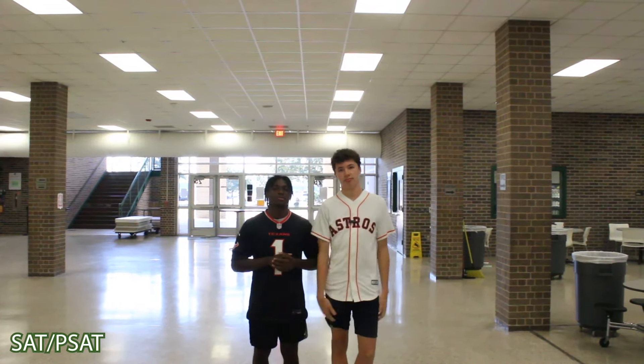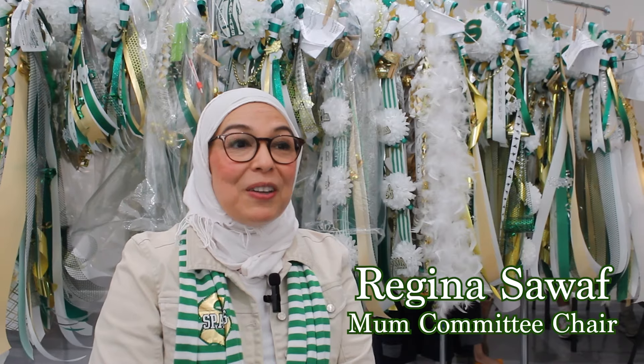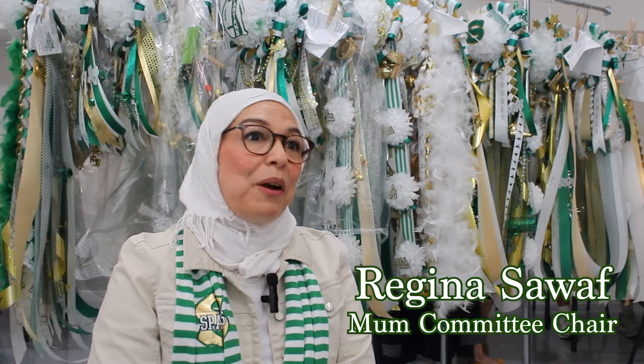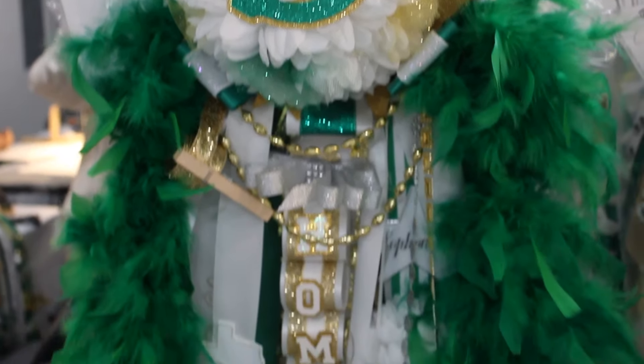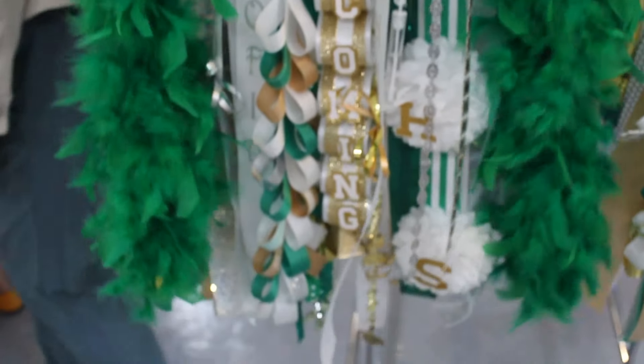Hi, my name is Regina Sawaf. I am the mum committee chair. My role is to head the team — primarily I come up with the shopping and the designing of this year's offerings. Every club at Stratford has an exclusive thing that they sell; mums are exclusive to band and guard.